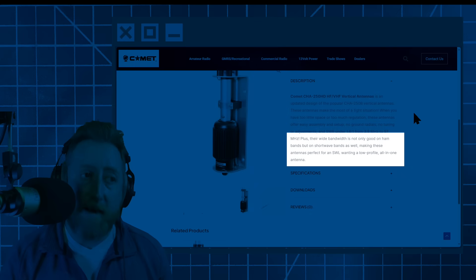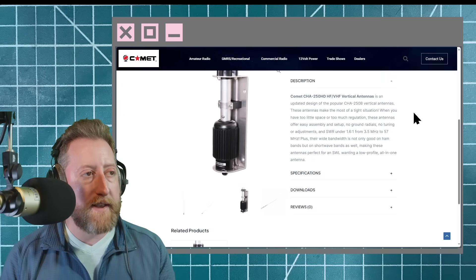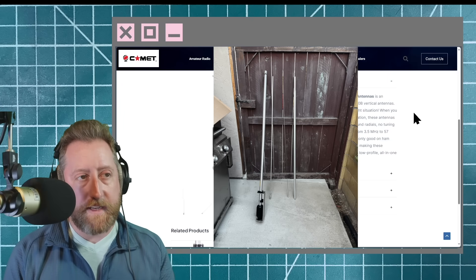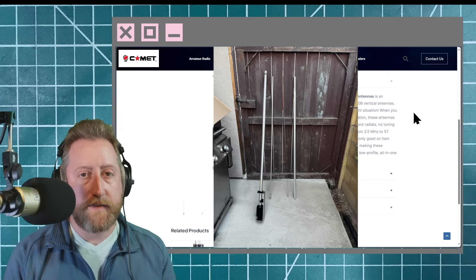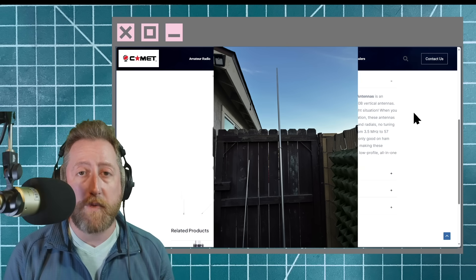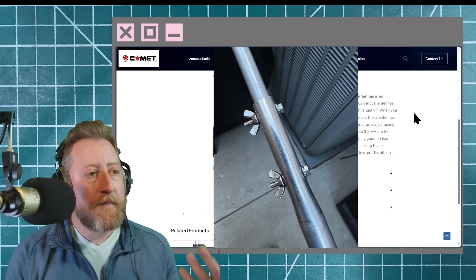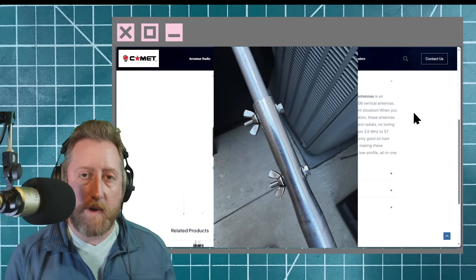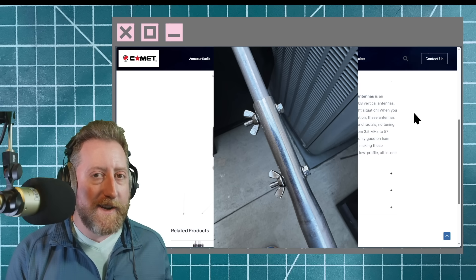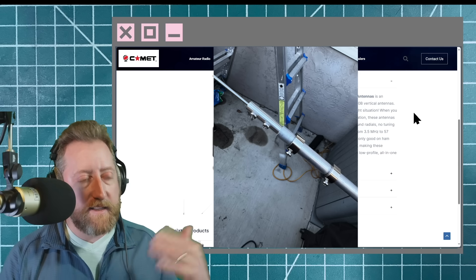Their wide bandwidth is not only good on ham bands but on shortwave bands as well, making these antennas perfect for a shortwave listener wanting a low-profile all-in-one antenna. As far as setup goes, it's incredibly easy. There are no radials. I literally have it inside my house. It stood up through the massive windstorm that caused the Palisades fire — not a problem. It's advertised as an HOA vertical antenna and it does work, but it's not very effective.